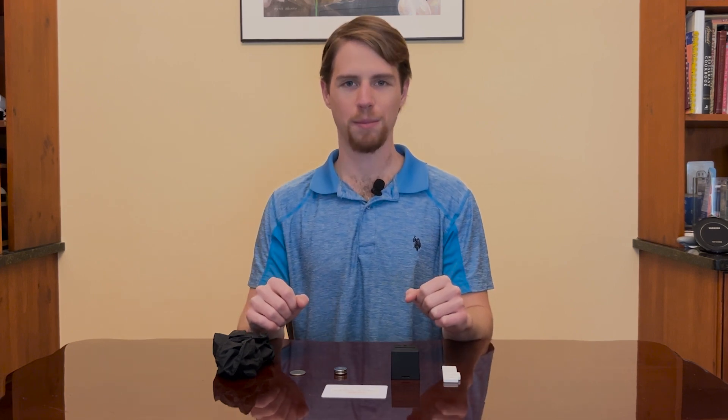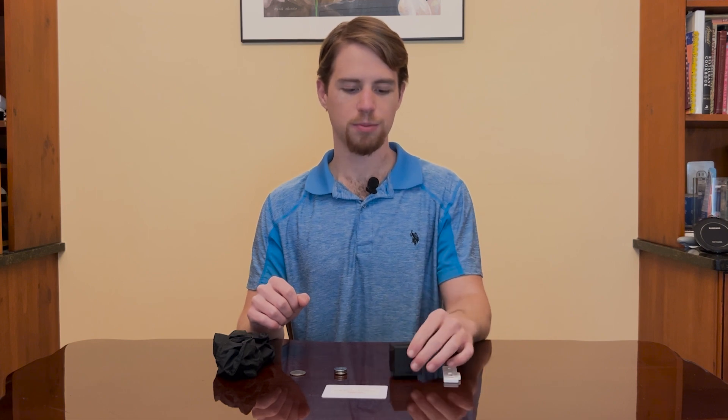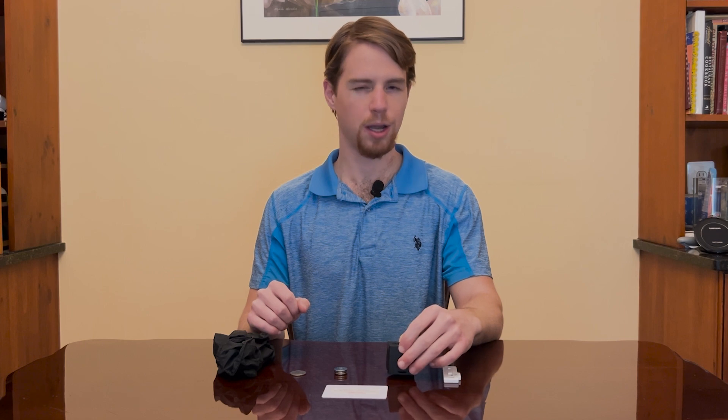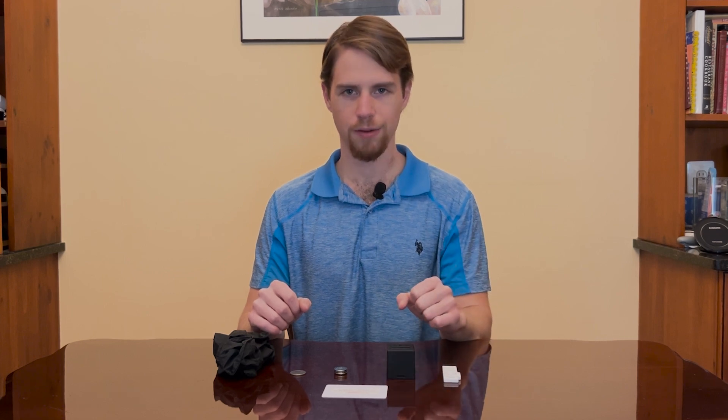Hey there. In this quick start guide, we're going to go over the black box reader digital meth residue testing device. This small mobile measurement device will help us perform a semi-quantitative and qualitative analysis of the AccuMeth test cassette. This is useful because it will help us determine a precise amount of meth residue that may or may not be present in the tested sample.